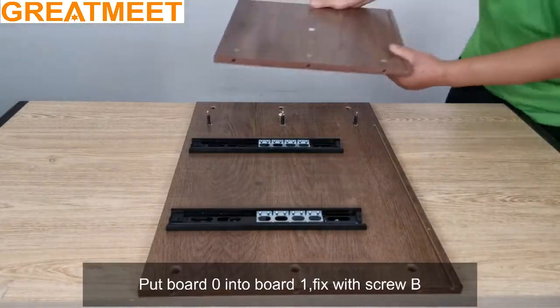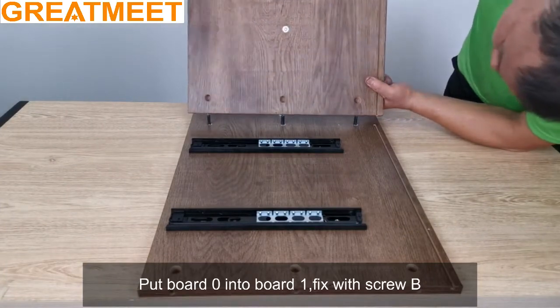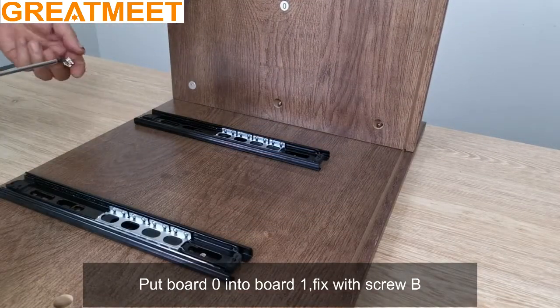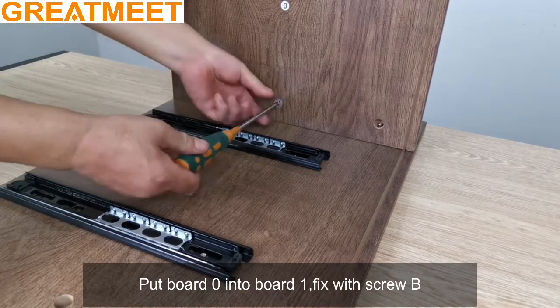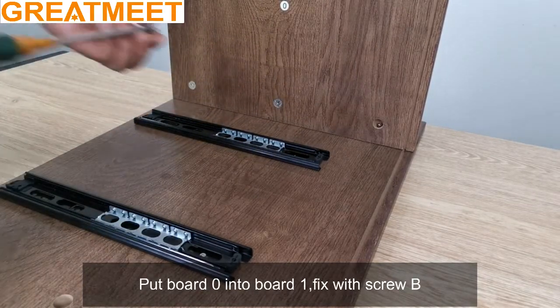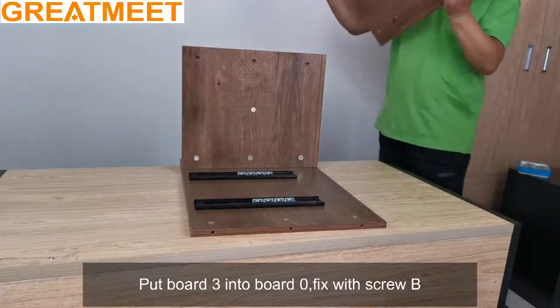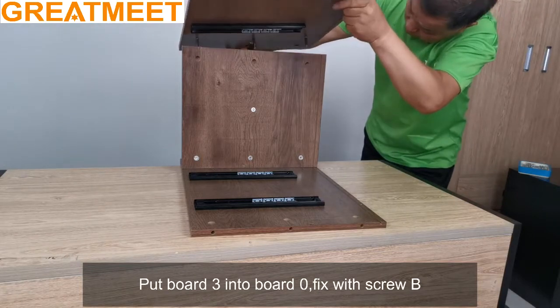Put board 0 into board 1, fix with screw B. Put board 3 into board 0, fix with screw B.